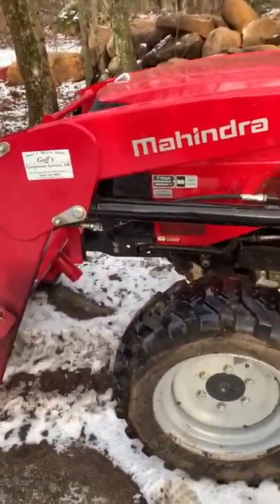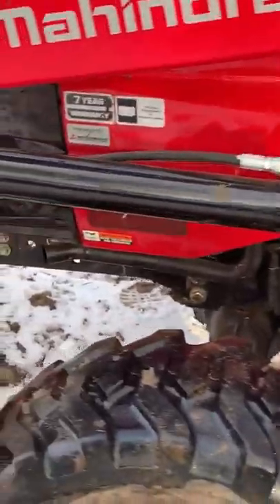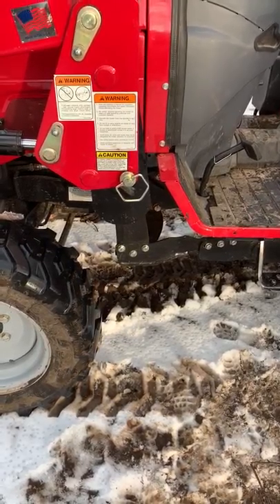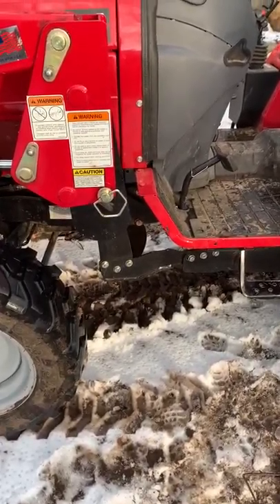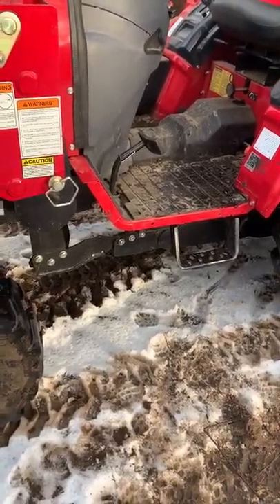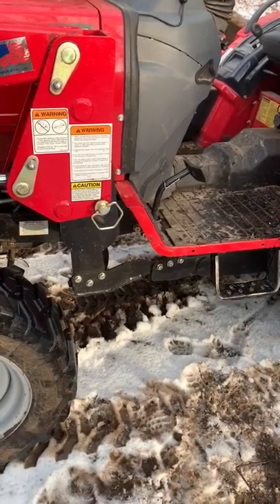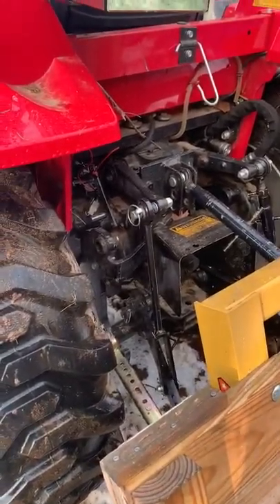One thing to be really cognizant of: you'll see bolts on the loader frame and engine frame — your manual highlights those. What I found is that Mahindra doesn't seem to use Loctite on anything, and it doesn't look like there are lock washers on those bolts either. You have to keep on top of torquing them — first 10 hours you torque everything down, then every 50 hours after that. I've done it twice; some come a little loose but mostly stay tight. I've heard horror stories of people not keeping up with it, so just stay on top of that.